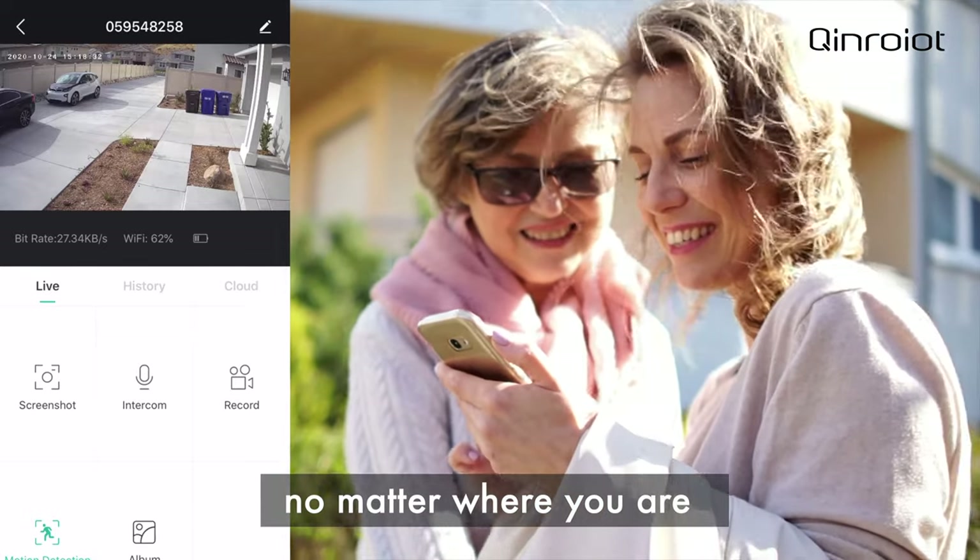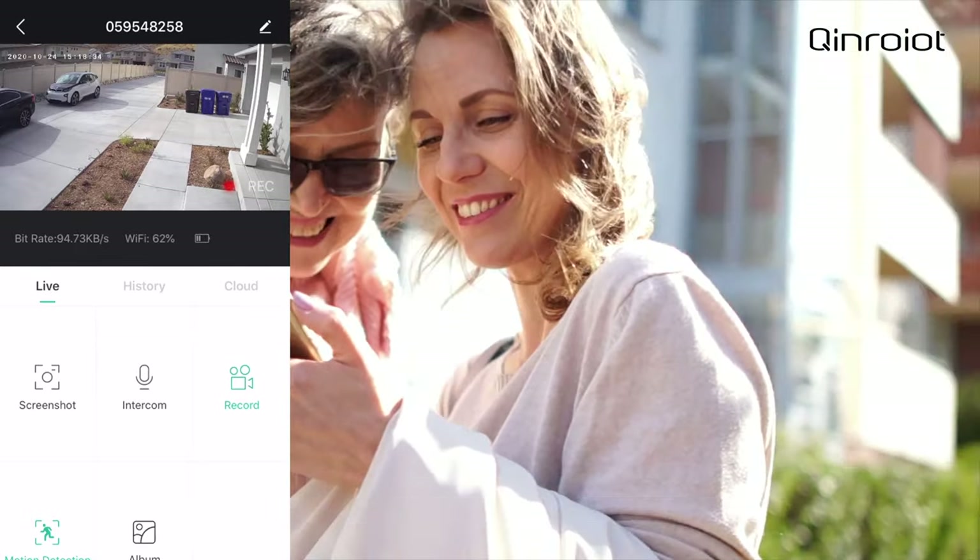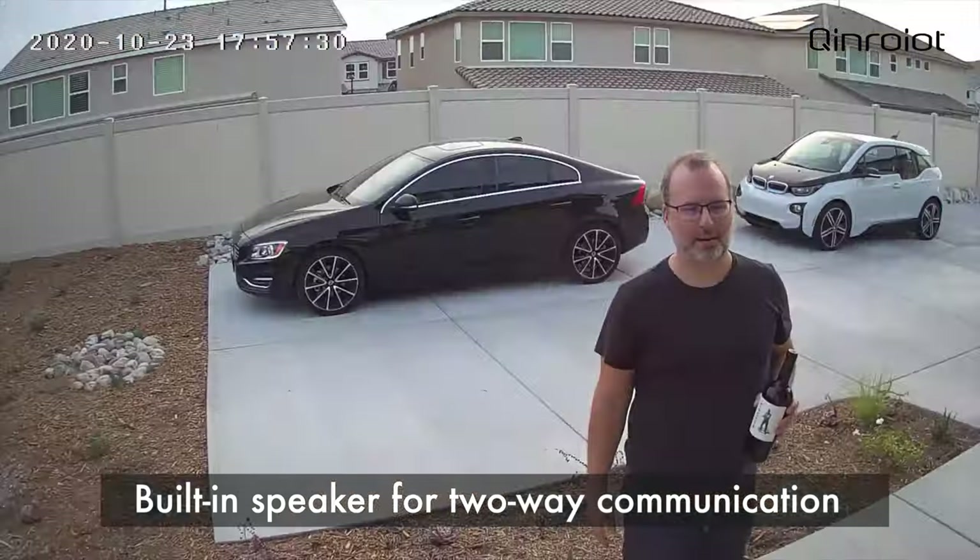With remote control, no matter where you are, you can see home from anywhere. Built-in speaker for two-way communication.